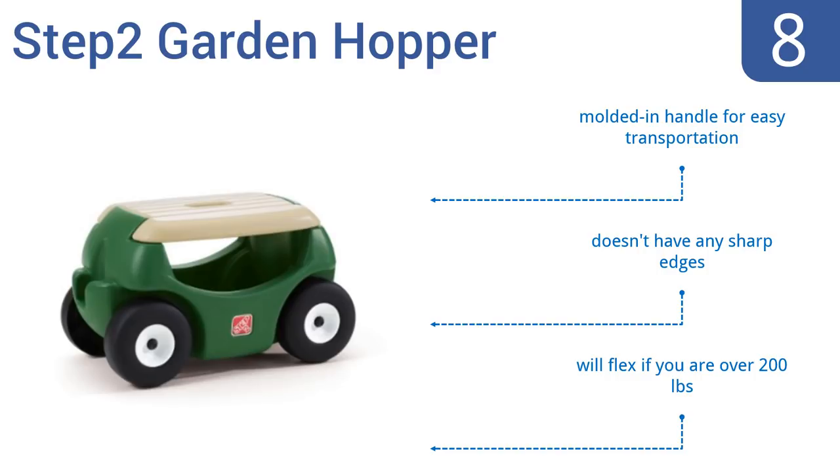It includes a molded-in handle for easy transportation and doesn't have any sharp edges. However, it will flex if you're over 200 pounds.